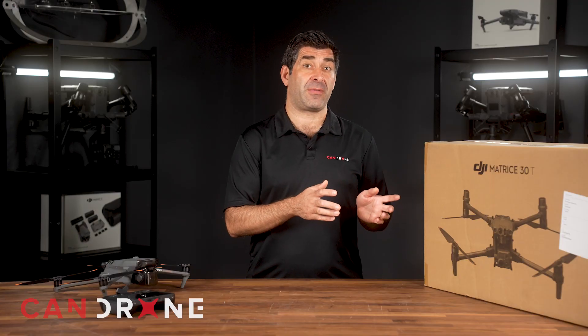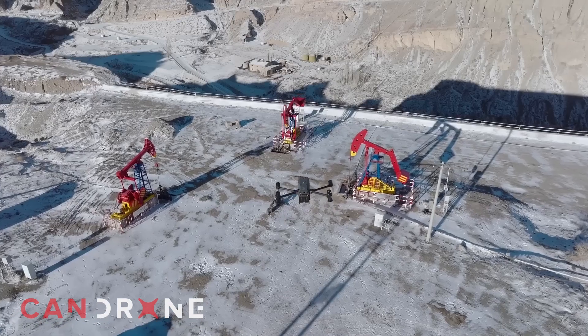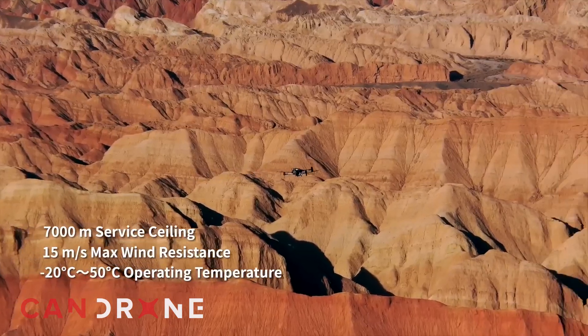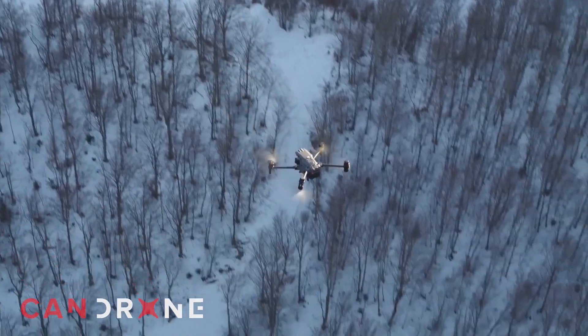The M30T is rated IP55, which means it can handle rain and dust with full protection against moisture and leakage. While flying it in the rain isn't advised, you do have that added peace of mind with the M30T. The M3T, on the other hand, has no IP rating whatsoever — you do not want to get that drone wet at all.